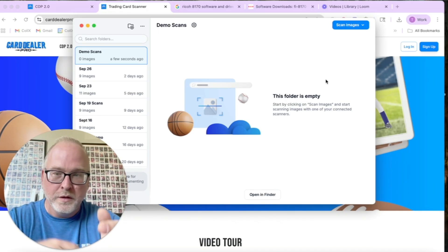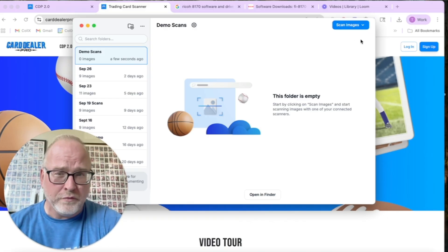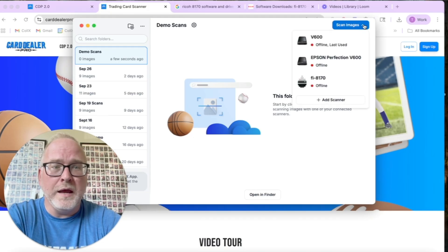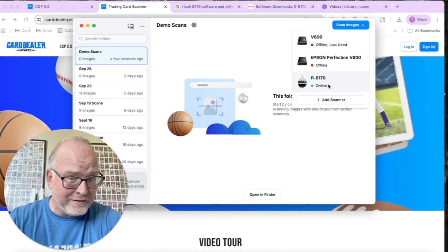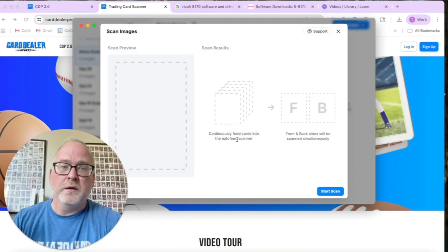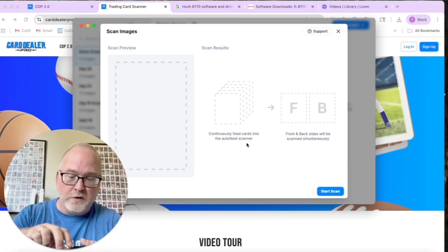Try not to run any other scanning software at the same time — that can make a huge difference. Then go up to the top right and pick your scanner. If you haven't already added the scanner, click 'Add Scanner' and it should discover the scanner in question. If it doesn't, reboot everything. Once selected, the software will tell you what to do — in this case it recognized the auto-feed scanner and says to insert your cards.